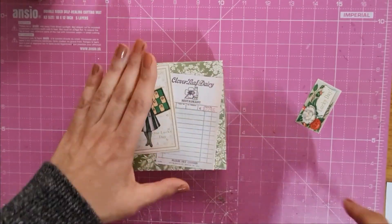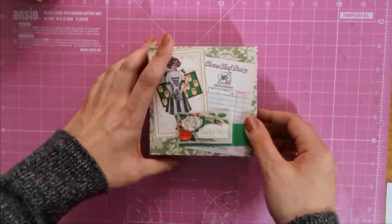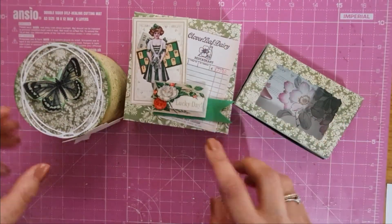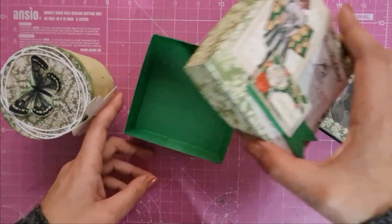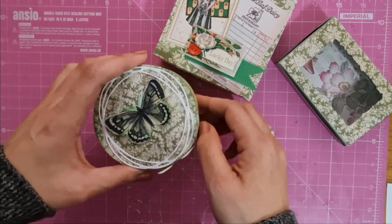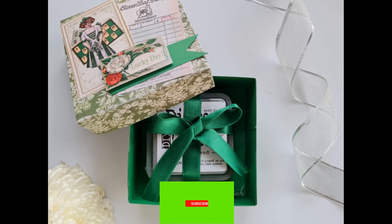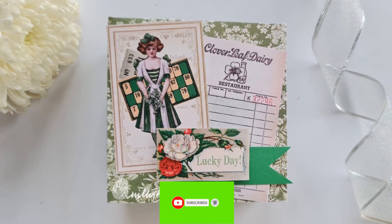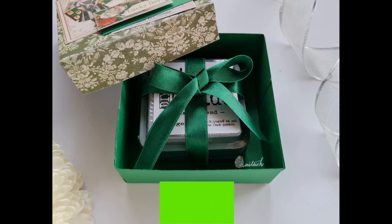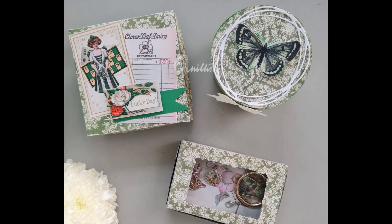To decorate the box I cut some elements from the designer paper to make it more attractive. The next person on the blog hop is mentioned in the description box below. Don't forget to enter the Rafflecopter for a chance to win a $15 gift certificate by Tailor-Made Cards For You. If you're new to my channel, I'd love for you to subscribe. I hope you loved all three boxes — let me know which one is your favorite. Thank you so much for watching, keep safe and happy crafting, bye bye!